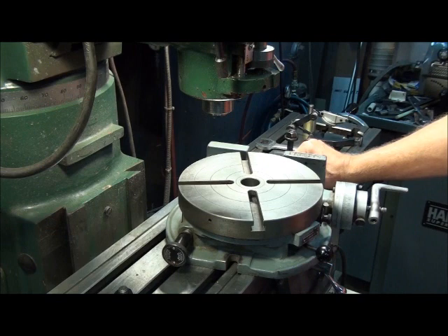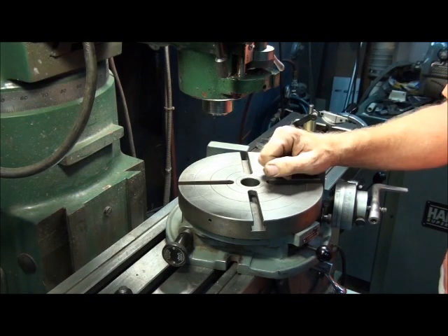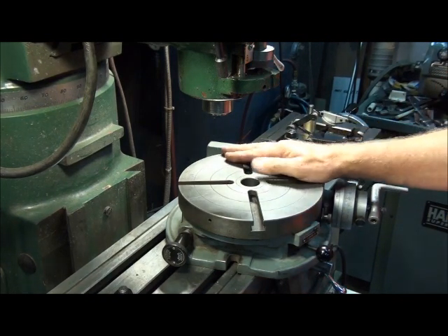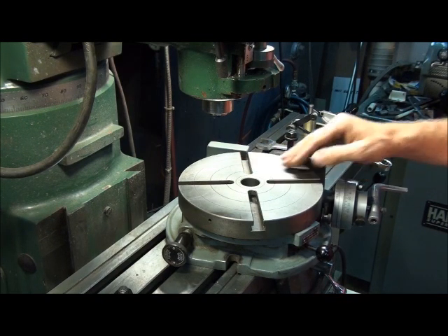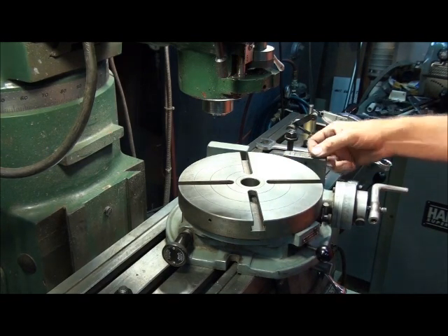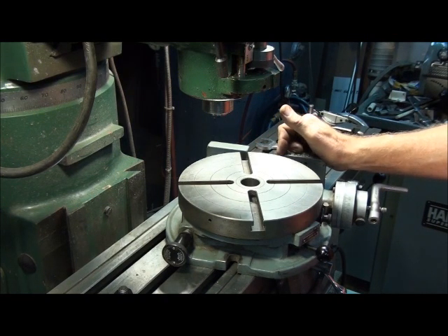As a machinist, one of my least favorite activities is setting up fixtures and accessories. Squaring up a vise on a mill, tramming in the head, centering up a rotary table — all require the use of indicators, which can be fairly time-consuming. I'd rather spend that time making parts than staring at indicators. So over the years I've come up with various techniques to reduce the amount of time I spend staring at indicators.